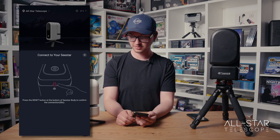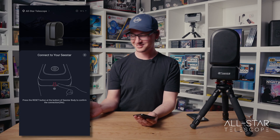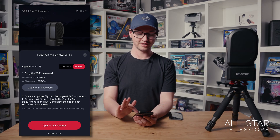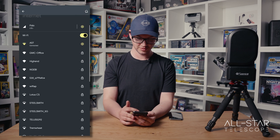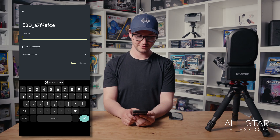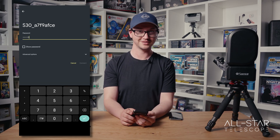You follow the instructions — press the reset button on the bottom and that confirms the connection. It's connected through Bluetooth right now, but what we can do is follow the prompt to open the Wi-Fi settings and choose the S30 or S50 Wi-Fi network. Again, the default password is 12345678.